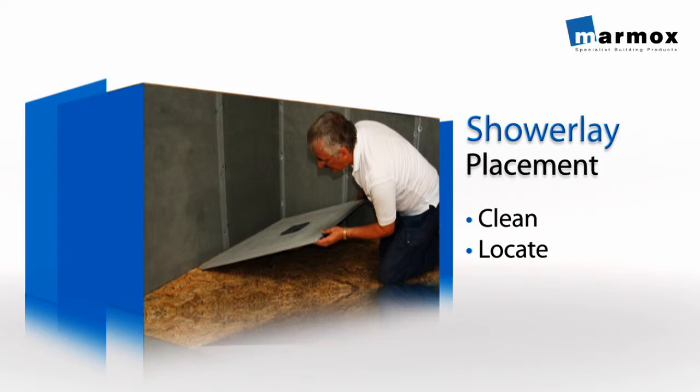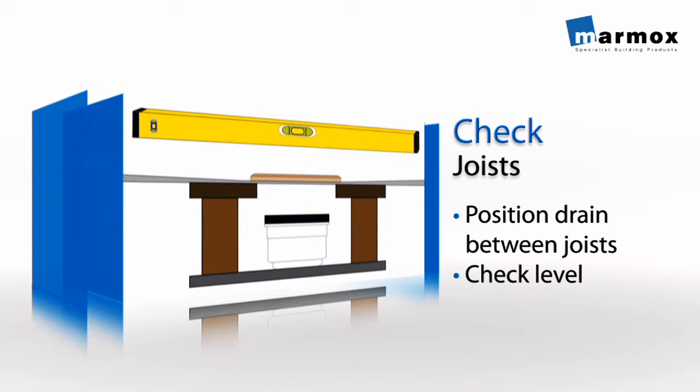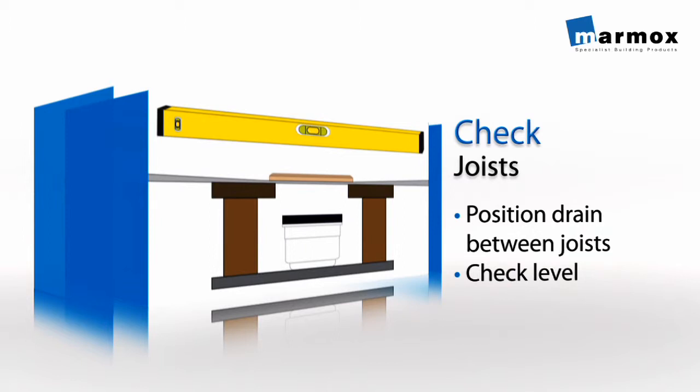Lay the shower lay down into place. It's important to be aware of where the floor joists are so that when installed, the drain will be positioned in between them. Also be aware of the floor level at all stages.